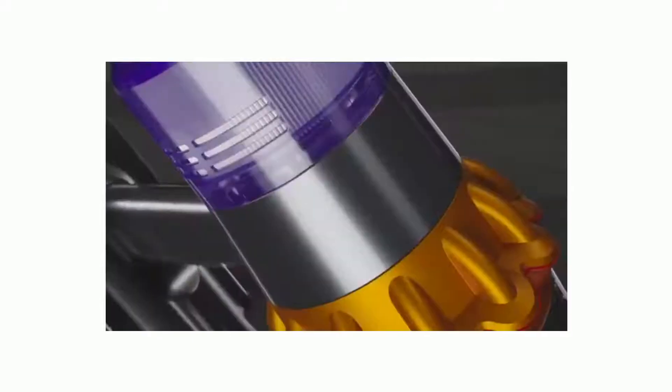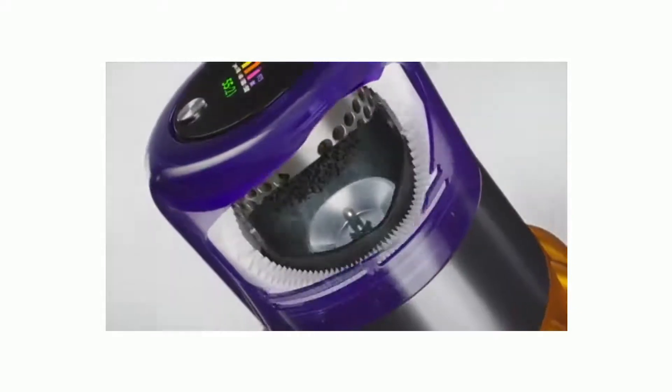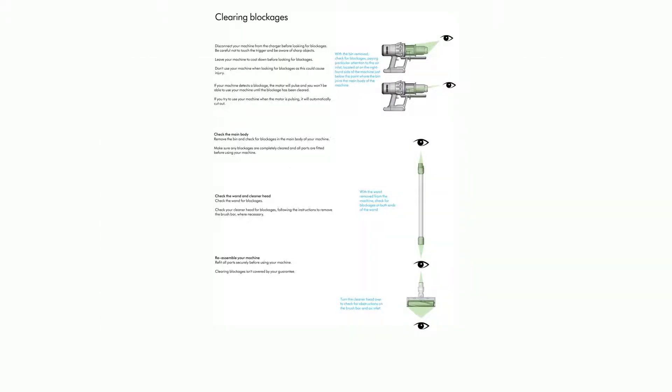Charging your machine: connect the charger from the power supply using the wall dock or directly into the front of the battery. It's important to fully charge your new machine before using it for the first time and after every clean. This is because the battery monitoring system's algorithm learns over time, and fully charging your machine helps it more accurately calculate and display remaining runtime. The blue LEDs on either side of the battery will flash during charging. When fully charged, both LEDs will light for 5 seconds and the display will show 100%.